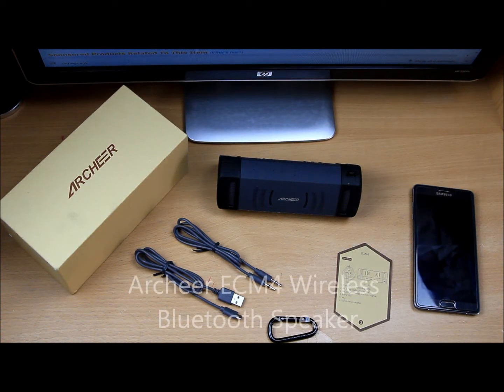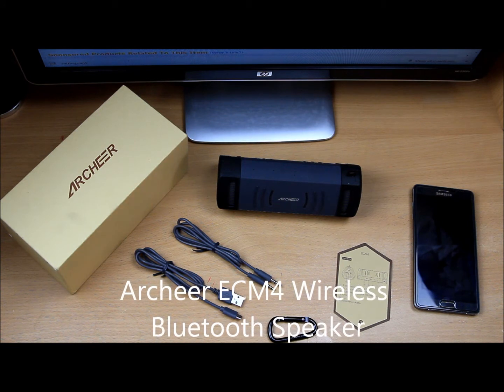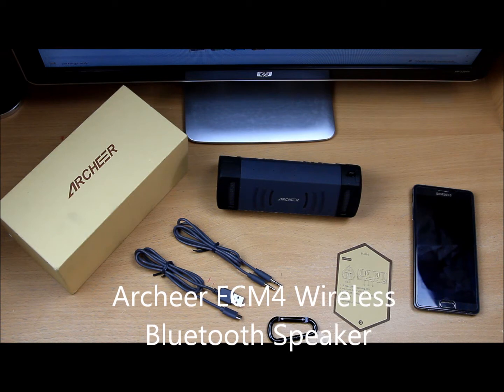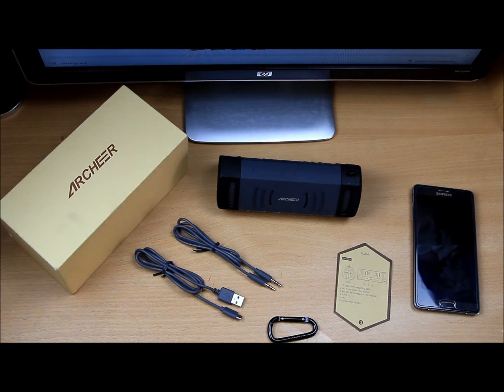Hello, what's up guys! Glad to welcome you back into another video review. Today we are going to review an Azer Bluetooth speaker, which is a portable outdoor water-resistant, dustproof, anti-scratch, shockproof amplifier Bluetooth speaker.